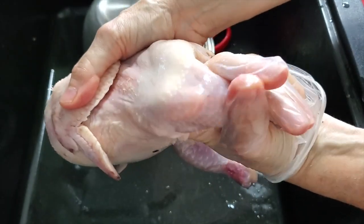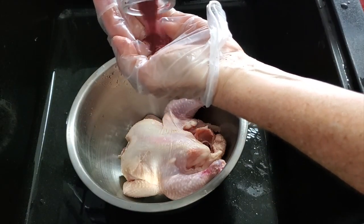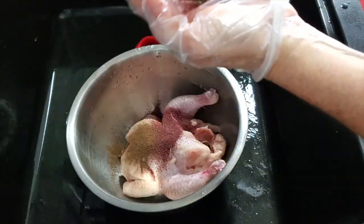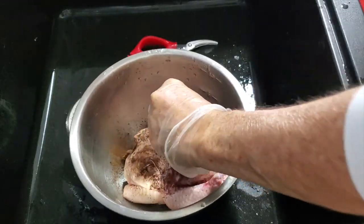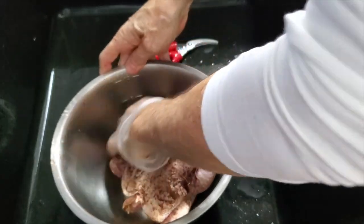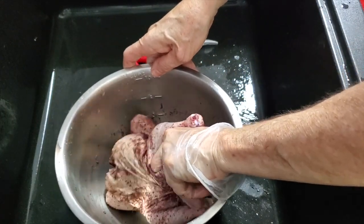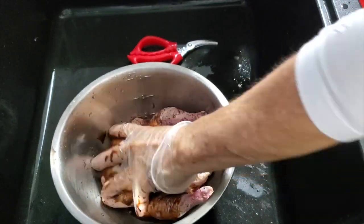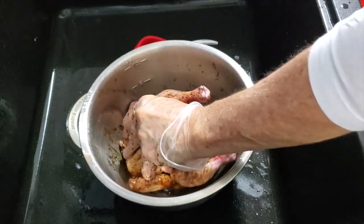Now we're using a spice that I love — sumac — and some allspice. A pinch of pepper and we're going to rub it all over, inside the skin and outside. It's going to be fantastic. Cornichons cook super easy. We're going to give them some amazing balsamic vinegar all over. We don't need a lot of salt because sumac is very strong.